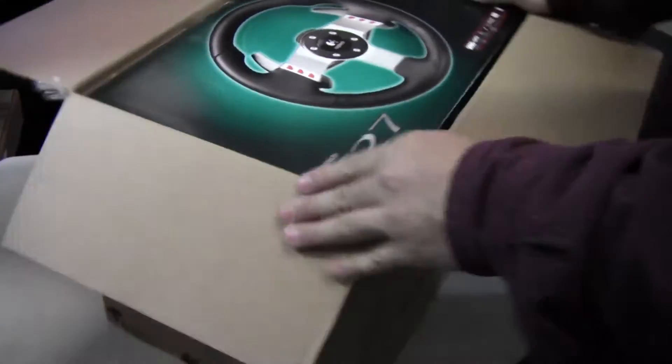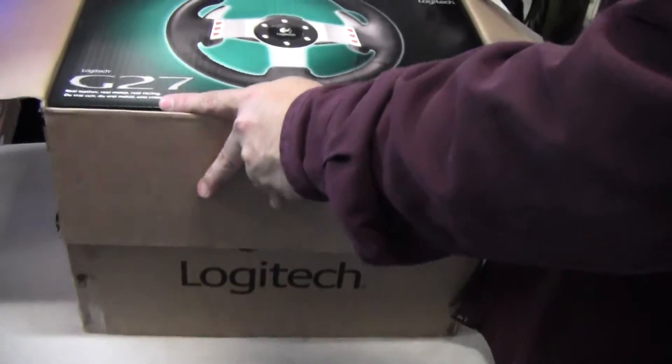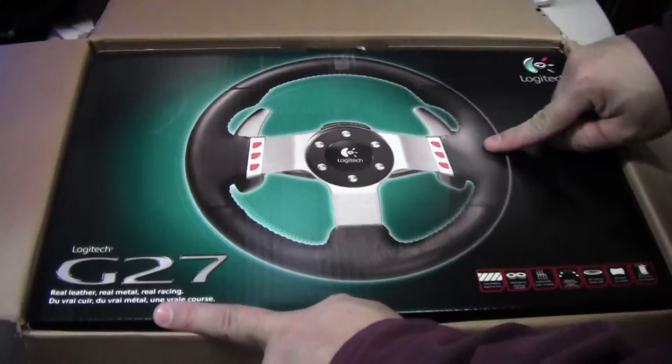So it's a box that fits it all. It's Logitech's G27. There's real leather and real metal.